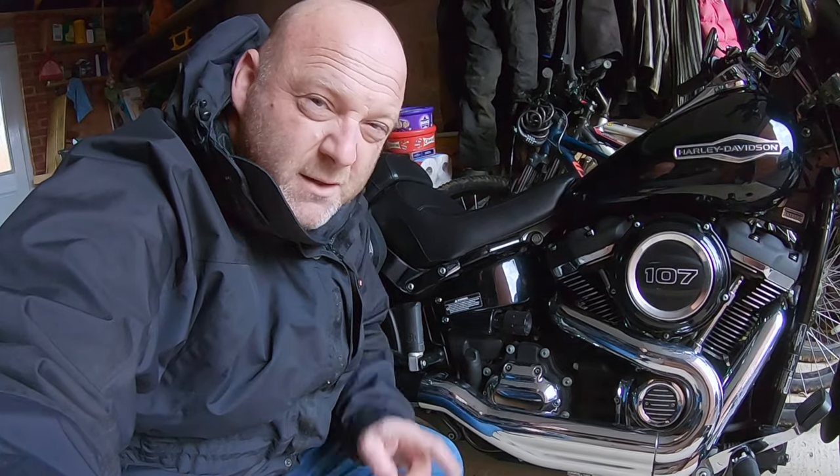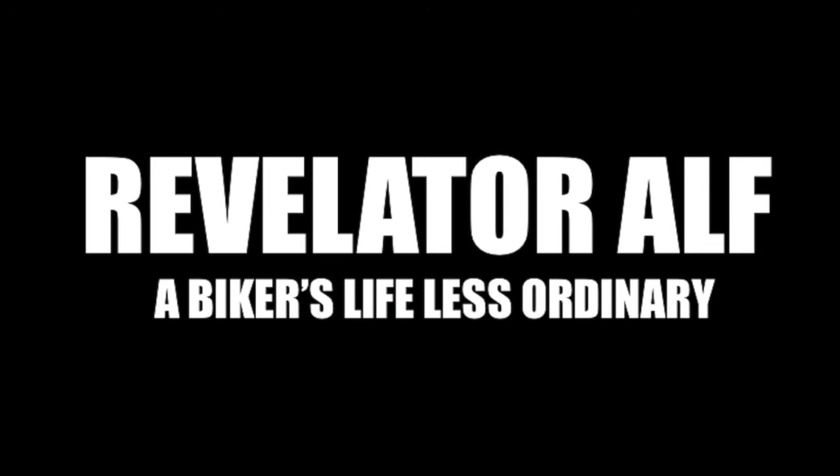This video is about making a homemade vented dipstick for your Harley Davidson. Hello, welcome to Revel8Alf — hope you're enjoying the channel and series of videos. Don't forget to subscribe, like, and share, and check out the website revel8alf.com.